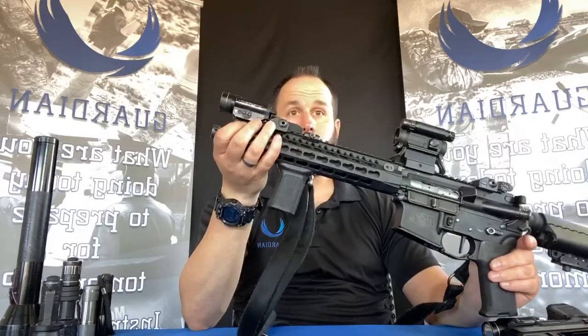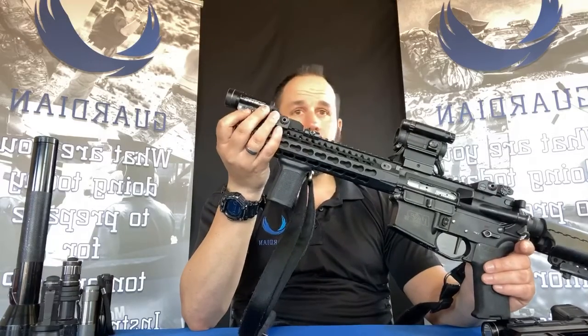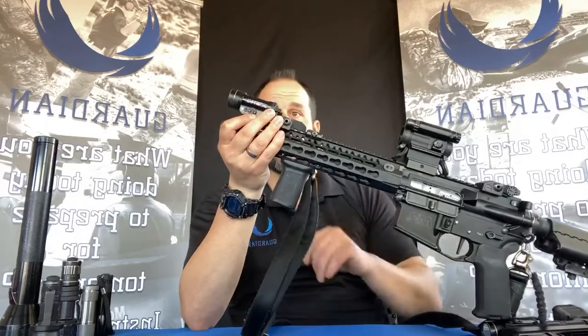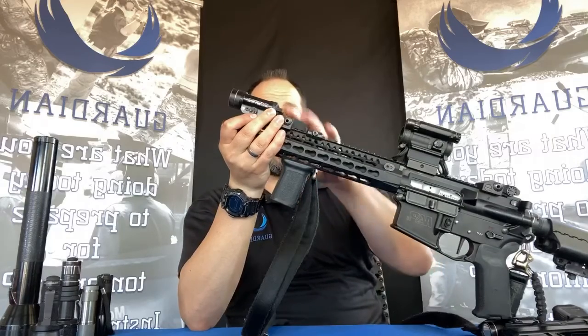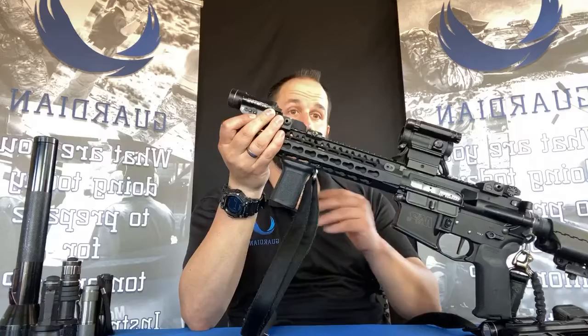This one is a TLR-1 HL, putting out almost 900 lumens. It's a quality light. This is a hundred-yard light — I can engage targets out to a hundred yards and see them perfectly.